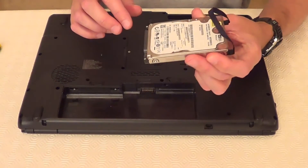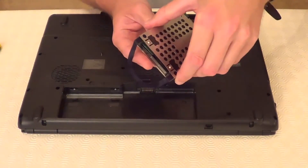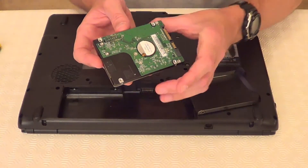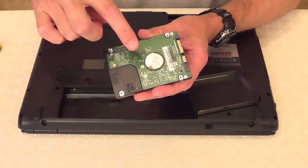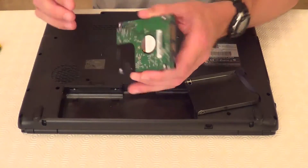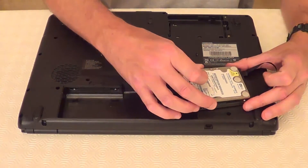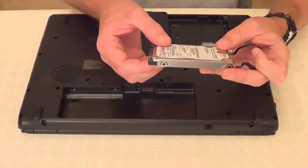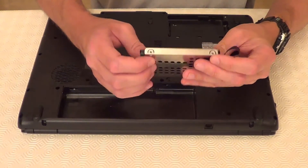So now we've taken the screws out of the casing, we can take the hard drive out of the casing. When you're handling the hard drive, just make sure you don't touch any of this circuitry here or these gold connectors here. So once you have your replacement hard drive, you can put it into the casing just as your original one was, and line up the screw holes.